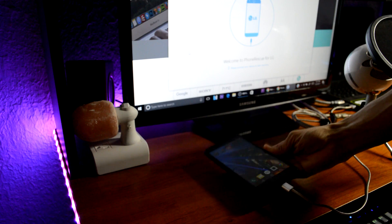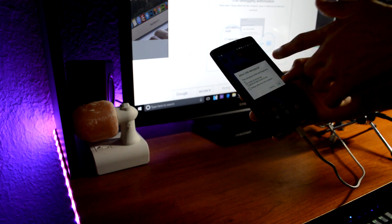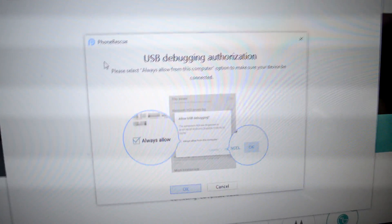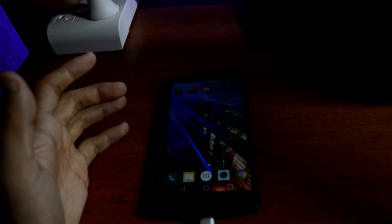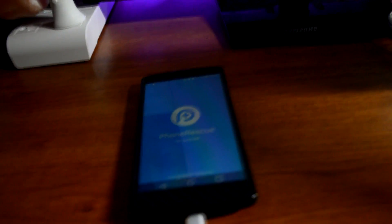Now that USB Debugging is enabled, reconnect the USB cable again. This time it should work — click Allow on your phone, then click OK. As you can see, it recognized the USB Debugging. It gives you a USB Debugging authorization screen — check 'Always Allow' on your phone, then click OK. Now it says 'Welcome to PhoneRescue for LG' and it's installing the PhoneRescue app to the phone. The app launches.